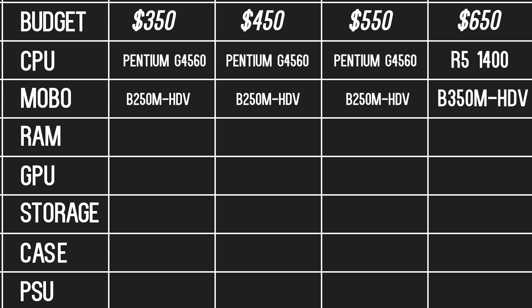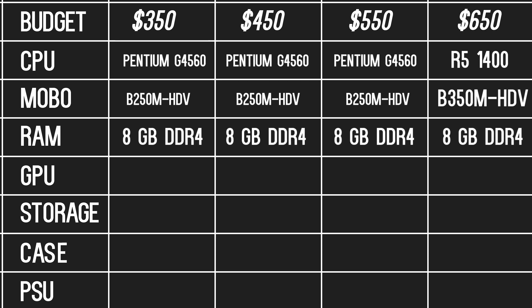The amount of RAM for all four builds would be 8GB of DDR4 memory. The type of RAM really depends on you. I chose a single 8GB stick because it's the cheapest and leaves room for another 8GB stick, but if you want two 4GB sticks, you are more than welcome to do so. 16GB of RAM would be preferred for the $650 build, but DDR4 memory is very expensive right now, so 8 will have to do. Try to buy the highest clock speed memory you can afford, as memory speed does affect both Ryzen and Kaby Lake CPUs.